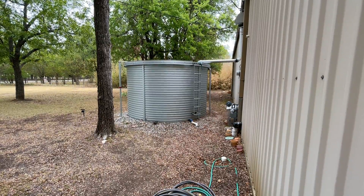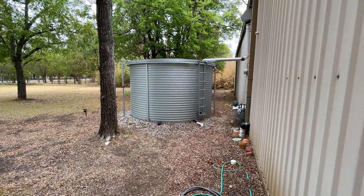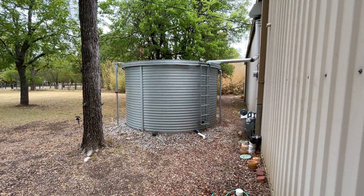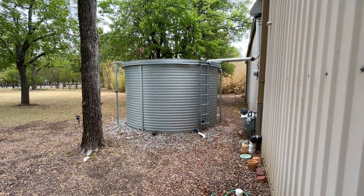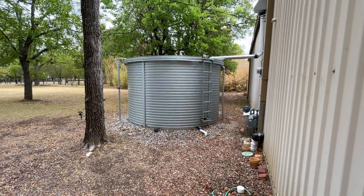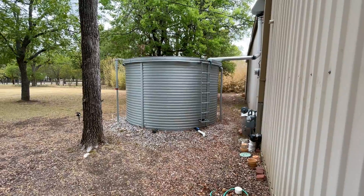Hey guys, Jim at Rainwater Equipment and Rain Harvesting Supplies here. I wanted to share something with you that just happened. This 5,000 gallon tank is on our property and it's attached to our home. We have a 30,000 gallon tank also that replenishes this one when the level drops.